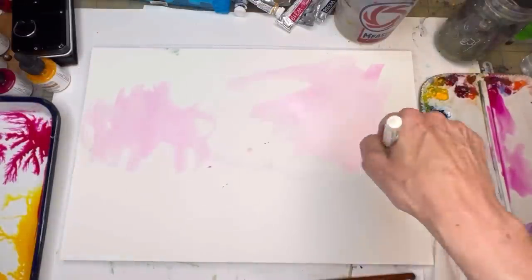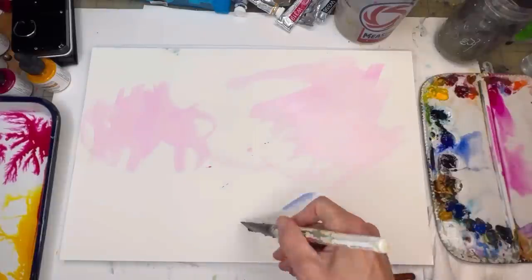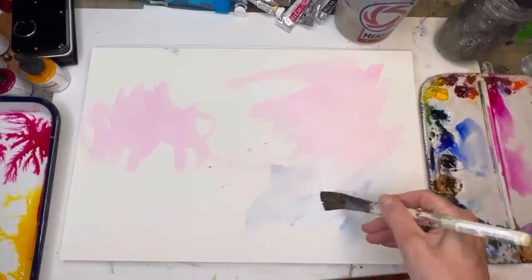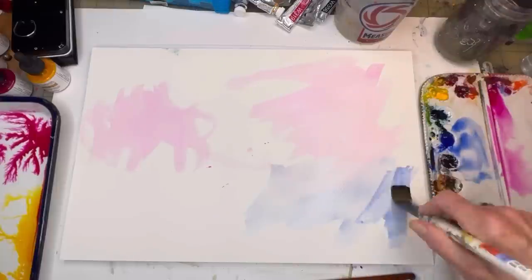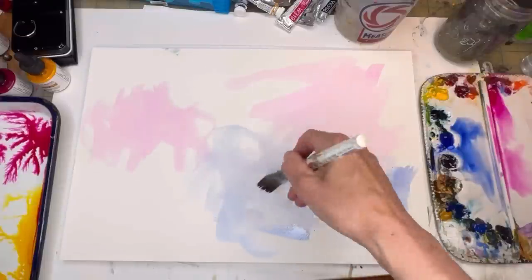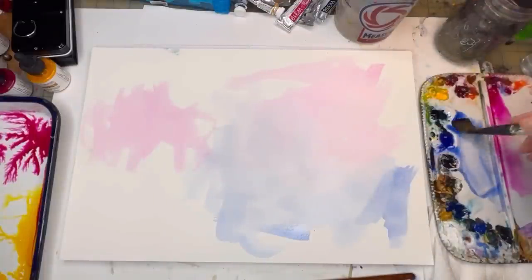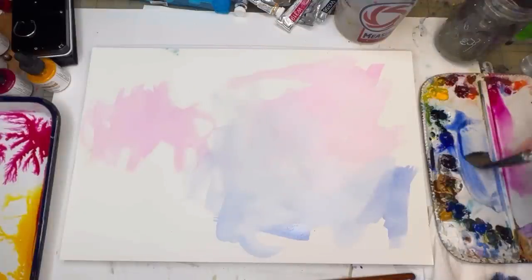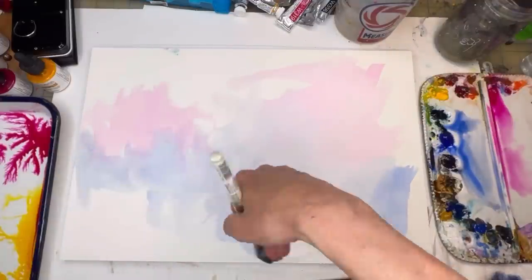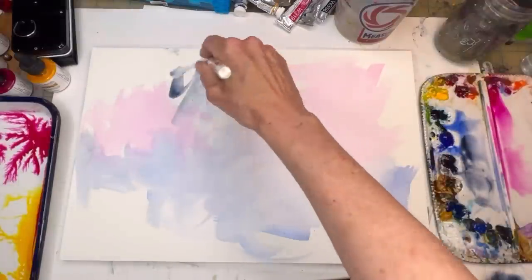Maybe I'll go in and grab some ultramarine blue — it's going to make it a little purple. You've got to play, play, play. Ultramarine blue deep is one of my favorite colors of all time. I'm squishing that around and mixing it with the rose on the paper, and you can see it turning into a lovely light shade of purple. I'm just twisting and moving my brush around, and we'll see where it goes.